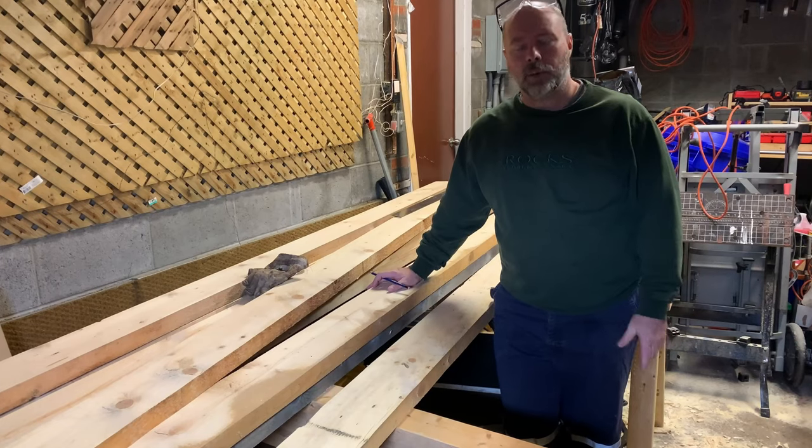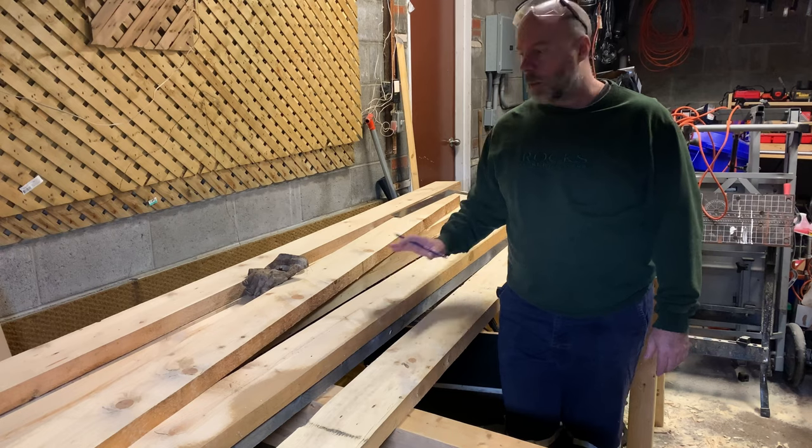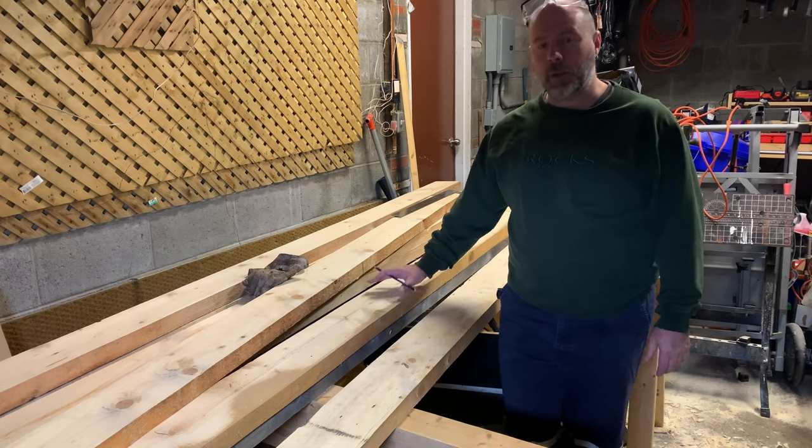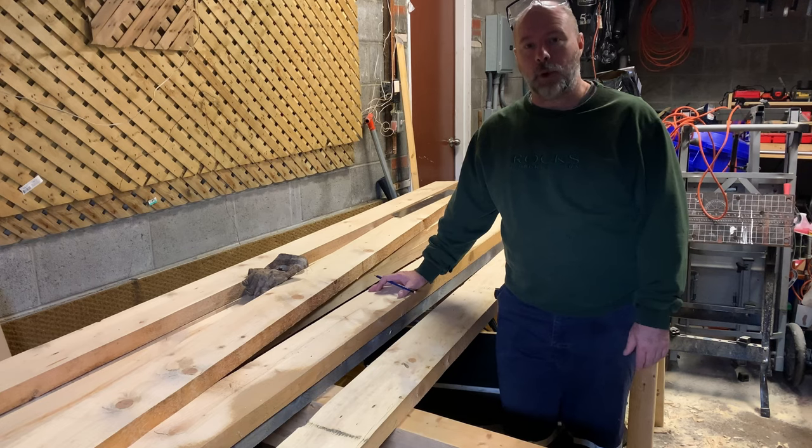We're in the garage now — it's really raining outside. These are my rafters and we're going to get these cut, but first we need to figure out what the angle is and how to cut that bird's mouth.